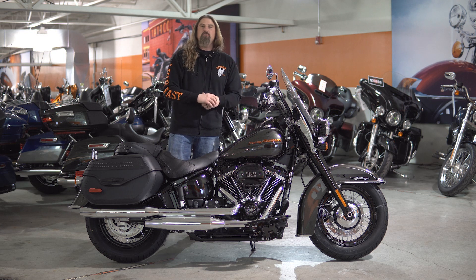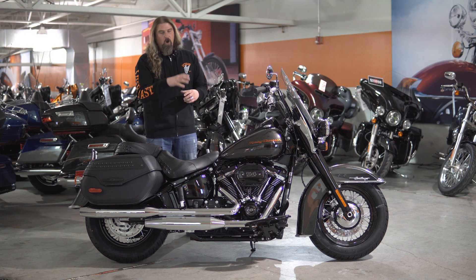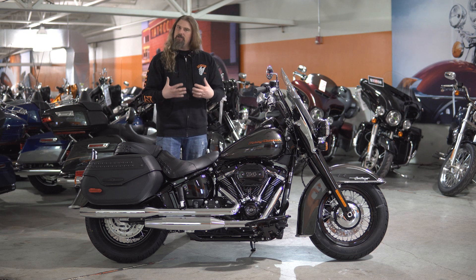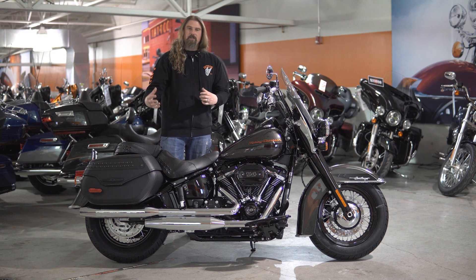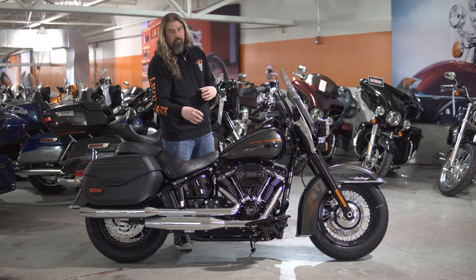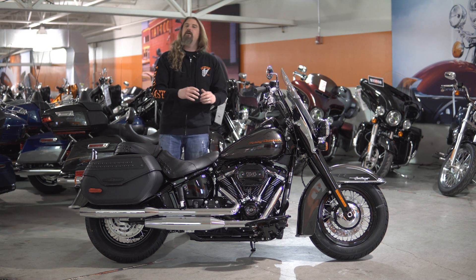Coming out of the engine, you have the two-into-two all chrome exhaust on here. I do like how the exhaust is all solid chrome, which is just playing off the little bit of chrome on the engine — with the fins there being chrome — just kind of gives it a very nice look.